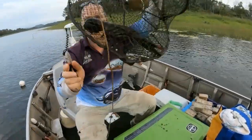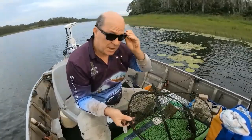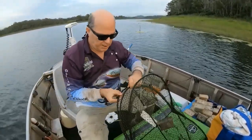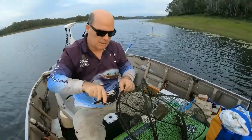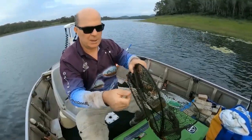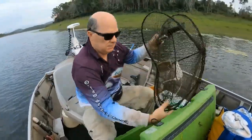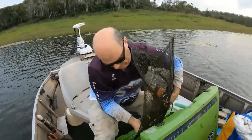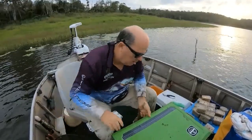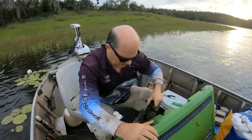We've got one pot with a good one in there. A lot of people ask how to open it: you take the clips off, then cut the cable ties. Sometimes you need two or three cable ties cut to open it just enough. Then you tip the red claw straight into the esky. That's a pretty good start — nice good-sized ones.